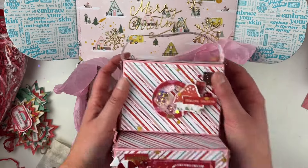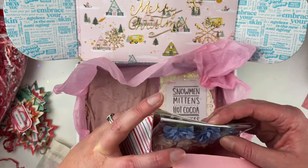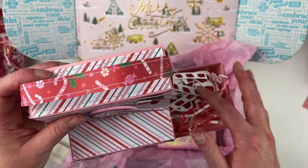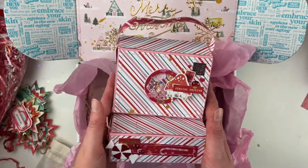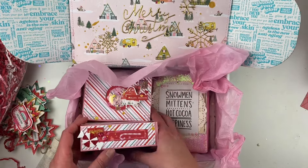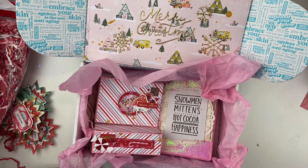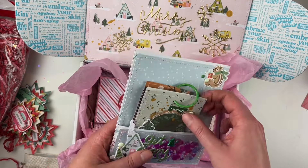For my 3D project, I made this fun little camera, and inside I have some paper flowers that I got, and then some fun candy canes — I don't know if you can see those. This camera was made in a process video on my YouTube channel that I posted at the beginning of December. It just barely fits in there.